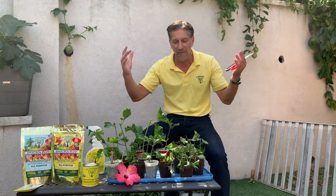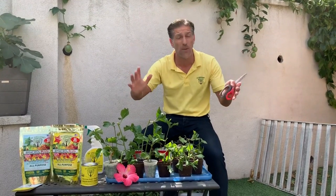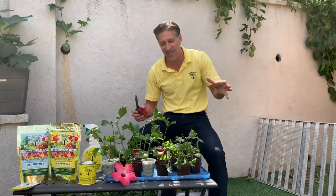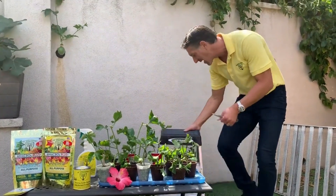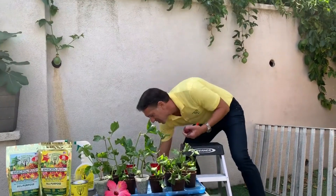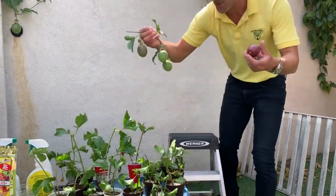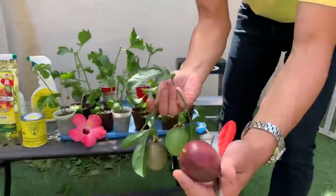These are very fast-growing vines, and in warmer climates they provide evergreen privacy. If you have a chain-link fence, this is an awesome way to get privacy and enjoy amazing, delicious fruit. As I've been pruning, some fruit has been coming off the vine — this one is now ripe and this one will be ready in a couple of days.